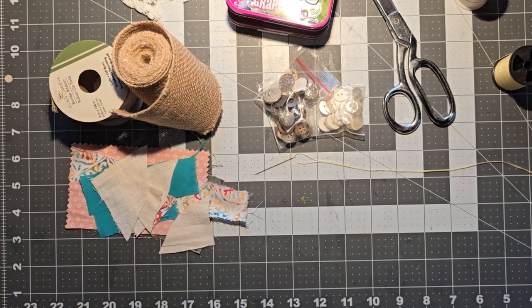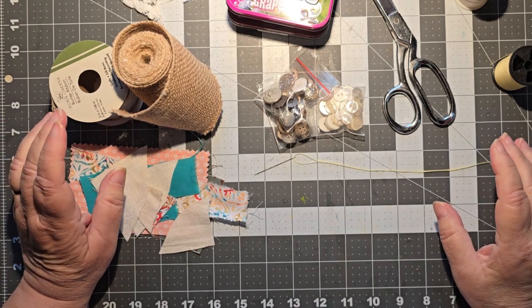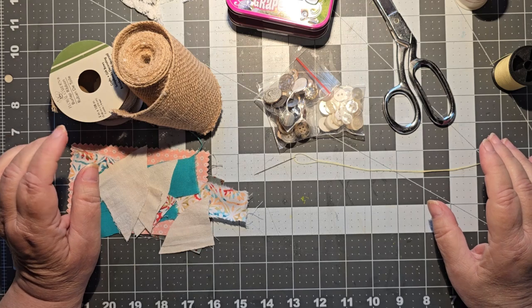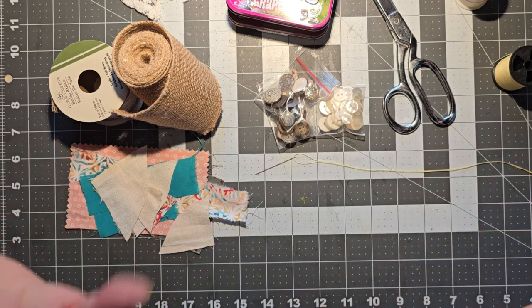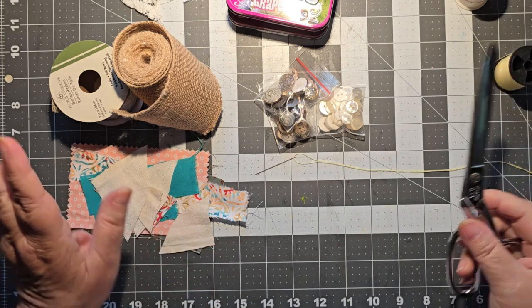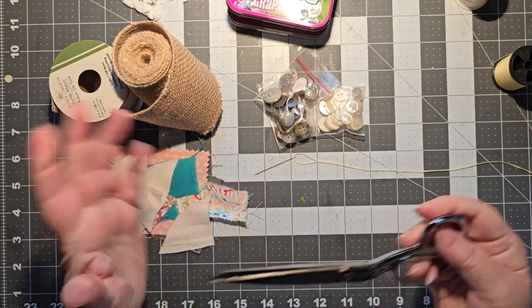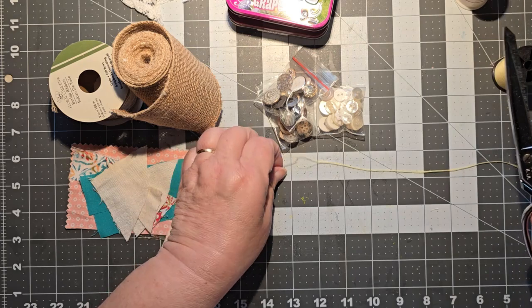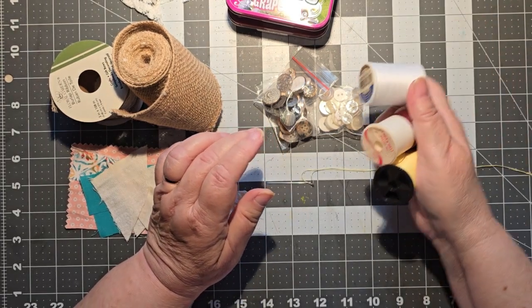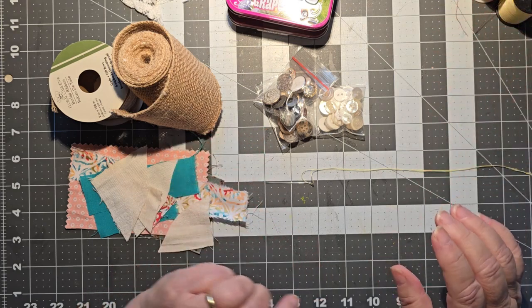Good morning, this is Cindy. Welcome to my channel and to Maker Monday. Today we are making clusters with fabric pieces. It is a very drizzly, dark day here in the Finger Lakes, so I have turned my light on. I'm hoping it's not going to glare too much. For today, if you're going to craft along with me, you're going to need your scissors, a needle and thread — I have three different threads here because I'm not exactly sure what I'm going to want to use.